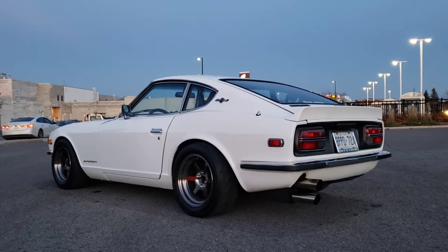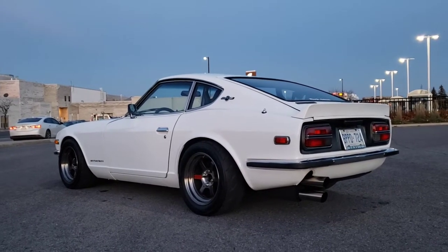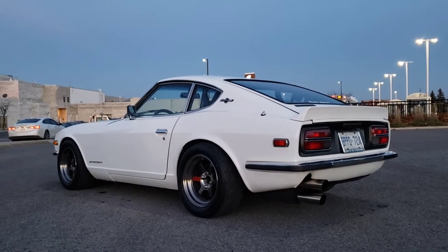I've got a duckbill spoiler on there. That helps a little bit with the exhaust fumes and everything else when you're driving — stops them going back towards the cabin and gives a little extra downforce at high speed.